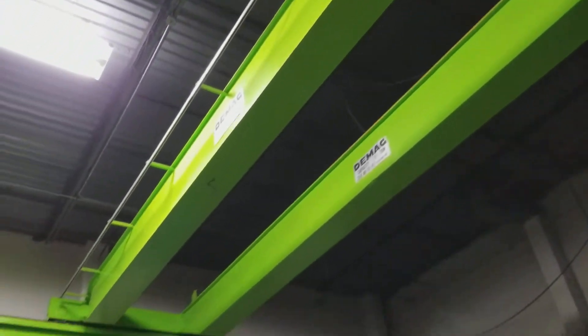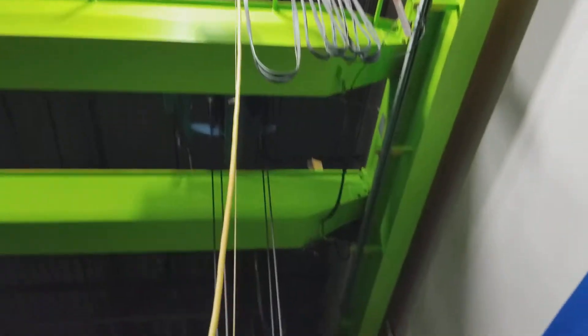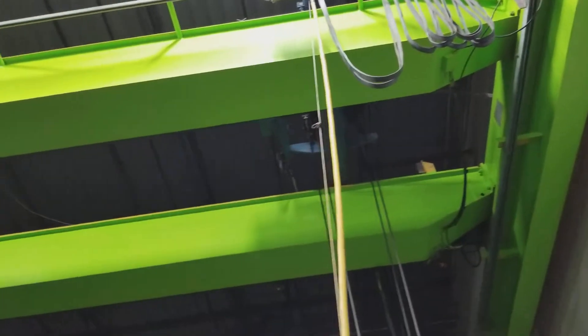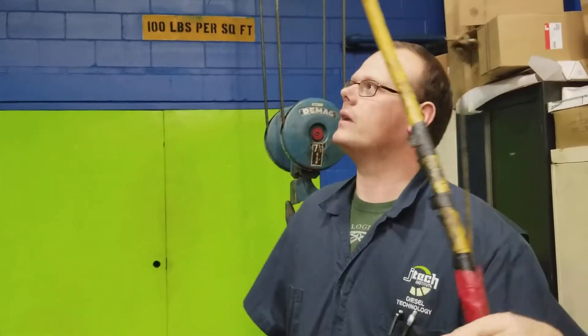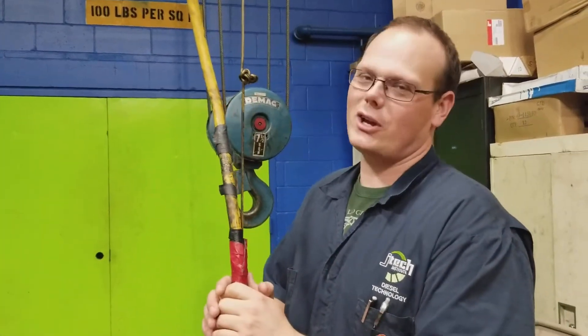First things first, before you operate your crane, you need to make sure that the annual inspection is completed. To find out if it's completed, you'll look over your crane for the actual inspection decal. Going over this crane, many times I get to find one, so do not operate a crane that does not have an inspection decal. But for demonstration purposes, we're going to show you how to operate this crane.